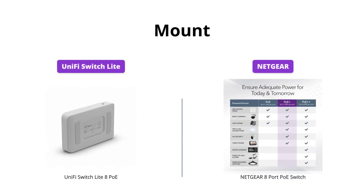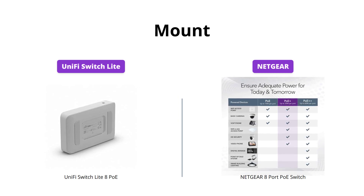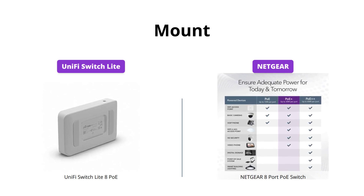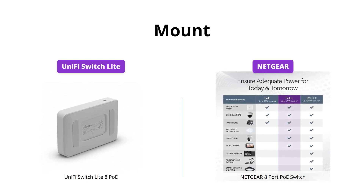Both switches offer the convenience of wall-mountable placement. However, UniFi Switch Lite comes with a mounting kit while Netgear doesn't. So if you're planning to mount your switch on the wall, UniFi Switch Lite offers better value for your money.